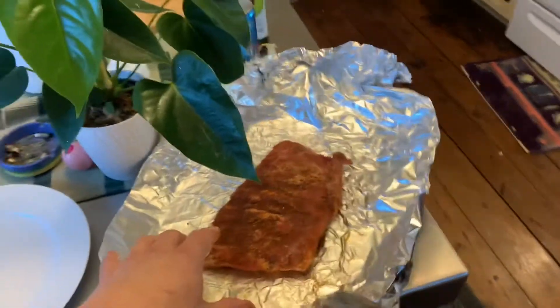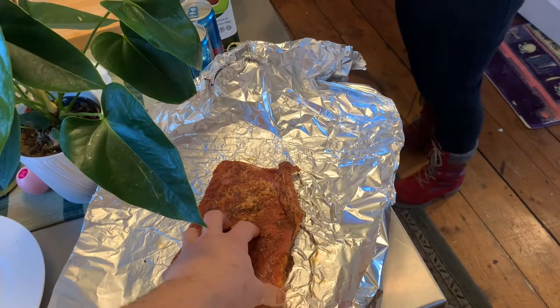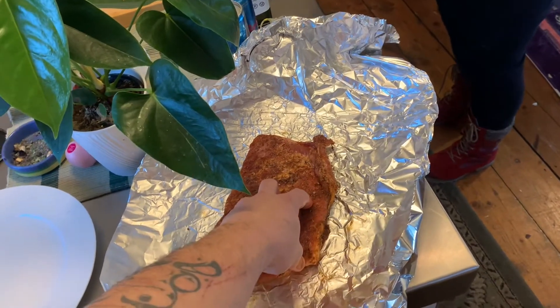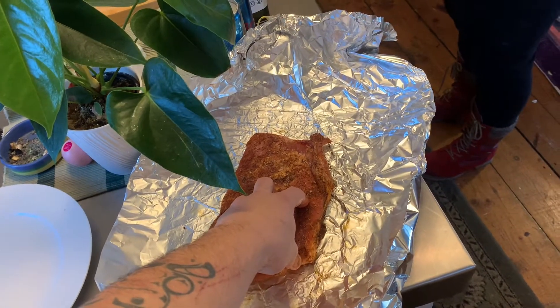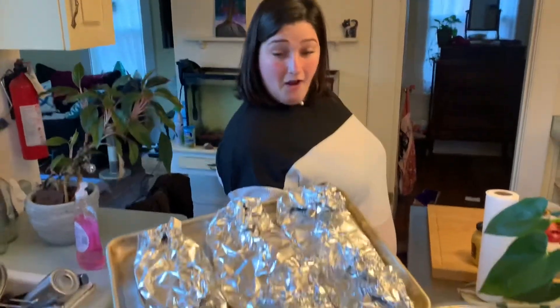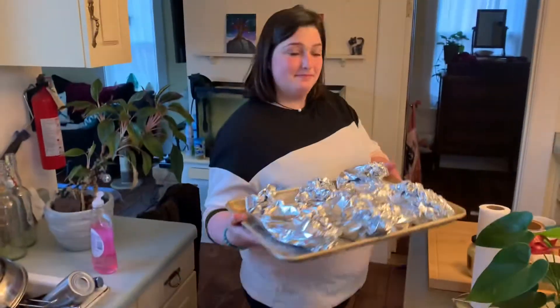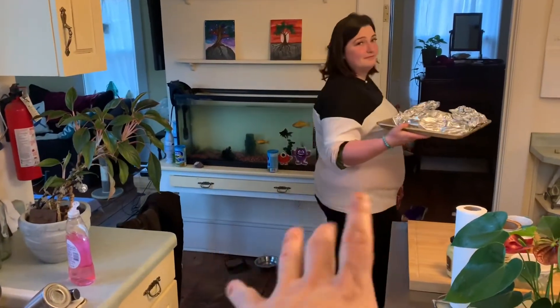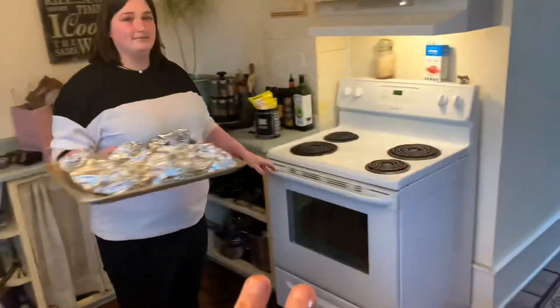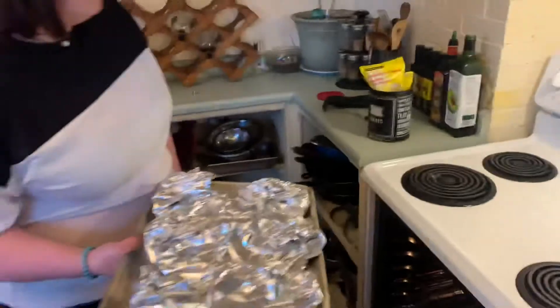What Morgan did is put some oiled tinfoil together and we're going to put a little water in. When I'm not in Canada I'll usually put a little beer in and wrap it up, but water will do. Morgan has them all wrapped up. Normally I put them in at 250 to 285 and go for hours, but we're really hungry so we're sticking them in a 325 oven.